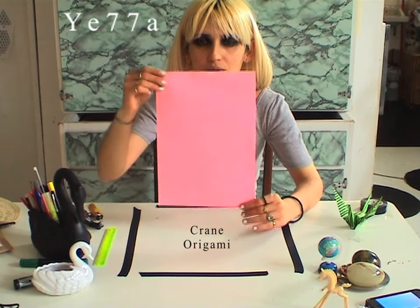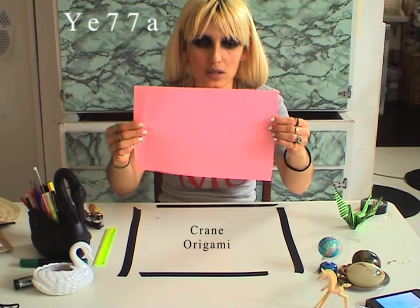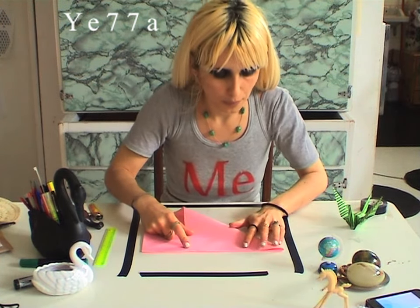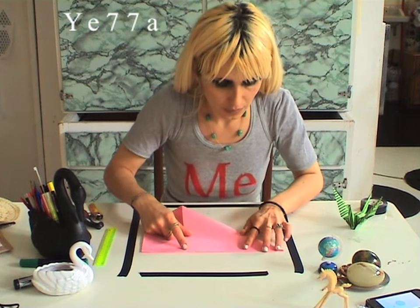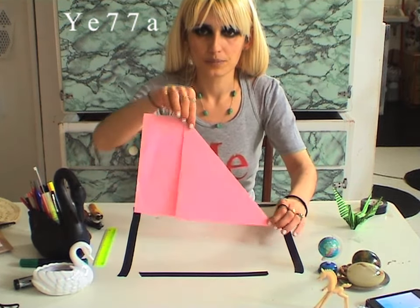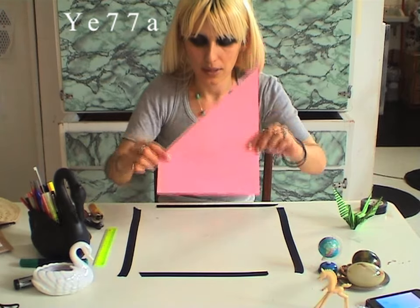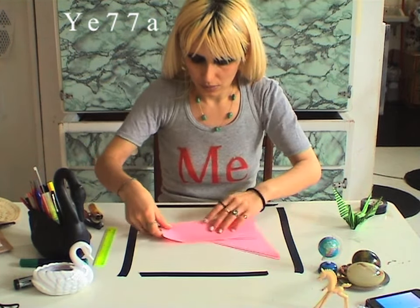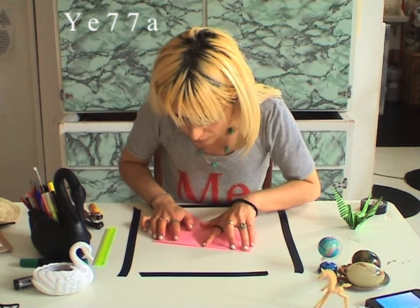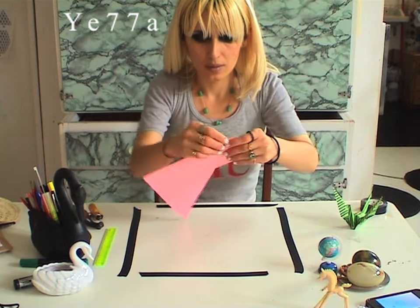So you need an A4 paper, you know, standard size, and what you want is to find a square here. To do that, you do this. Now, you need to cut off this part here. You just need to press it well.